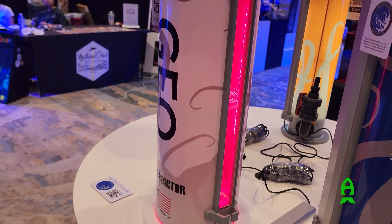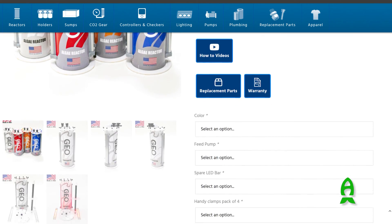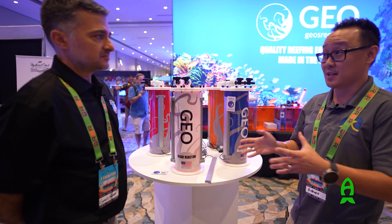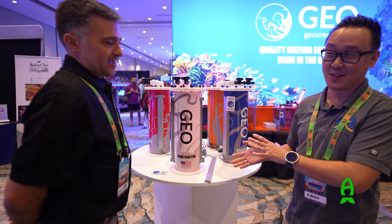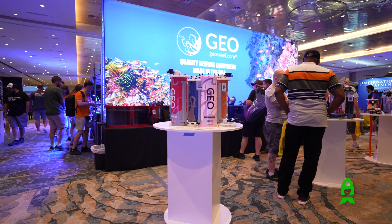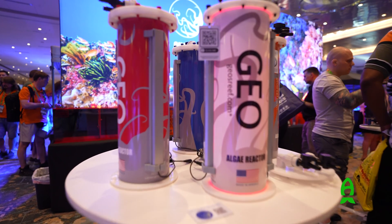The unit is $549 and we just posted it on the website on Friday, so it's available and ready to ship. For those watching at home wondering about show specials — the discount is only for people attending the show in person. We feel that everybody coming out to see us deserves appreciation, and that's why we give the show discount.